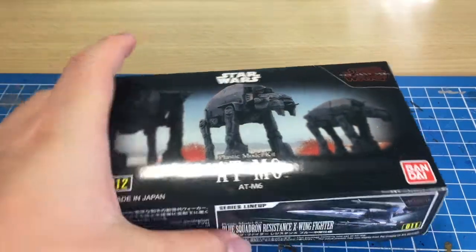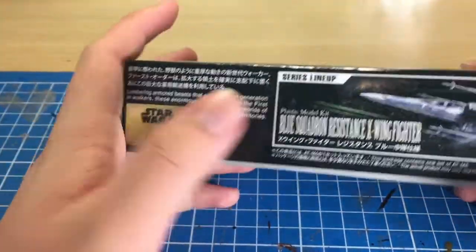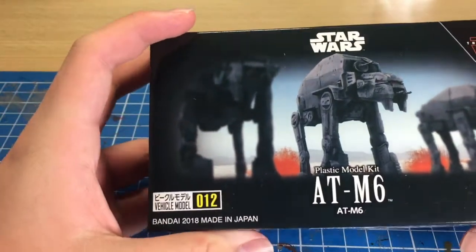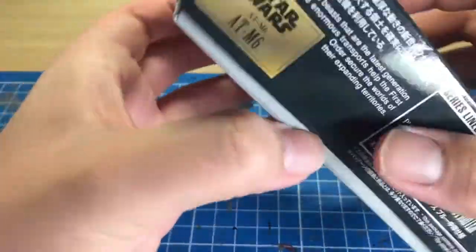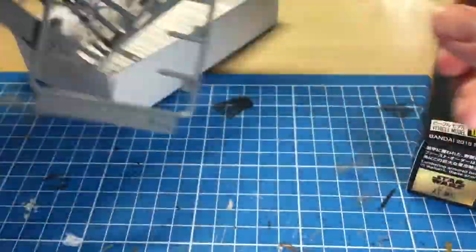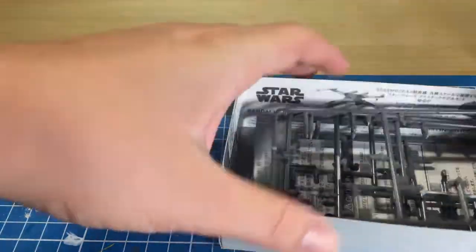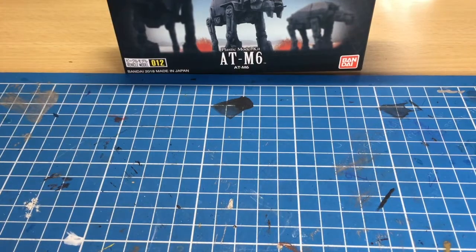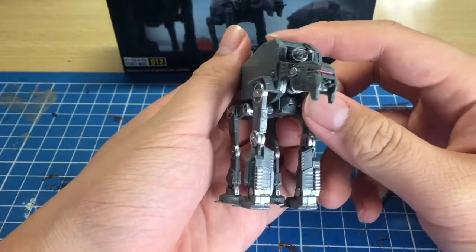Hey guys, it's TheSquid here and welcome to the review of the Star Wars Bandai Model Kit AT-M6. If you want to see the unboxing video, there will be some video links at the end. As you can see, it is pretty empty — I finished putting together the kit. Pretty simple build, so you can see just all empty runners. Let's have a look at the AT-M6. This review will be quite short since the AT-M6 kit isn't that huge; it is relatively simple.